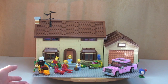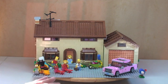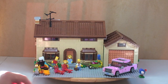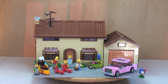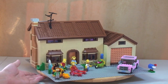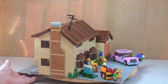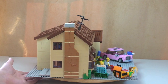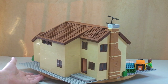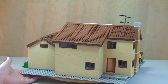First things first, I want to give a 360 view of the house. This is the complete Simpsons house — garage, car, minifigures, and some of the external accessories. I'm just going to give this a spin so you can see what the house looks like in its entirety from the external view, and also some of that detail on the exterior.